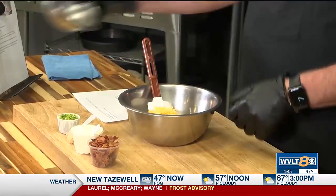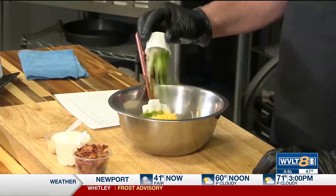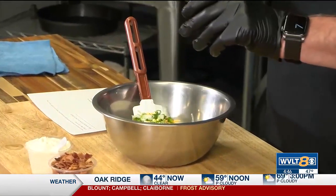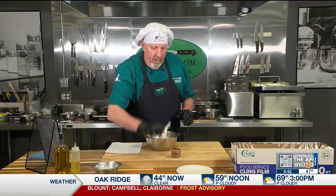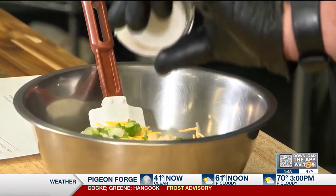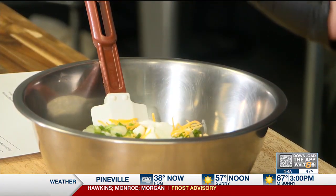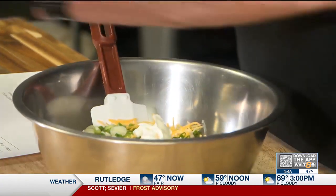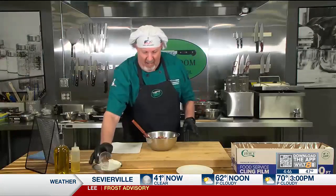I'm going to start with cream cheese, and I'm going to add shredded cheese. You could use sharp cheddar or mild cheddar. Green onion that's been sliced. I'm getting some horseradish to spice it up a little bit, and some sour cream. You can get all these quantities and how to do this on WVLT's website as well — the recipes will be on there. So we've got sour cream going in. Beautiful. And some chopped cooked bacon. If you don't have bacon in there, it's just not happening.